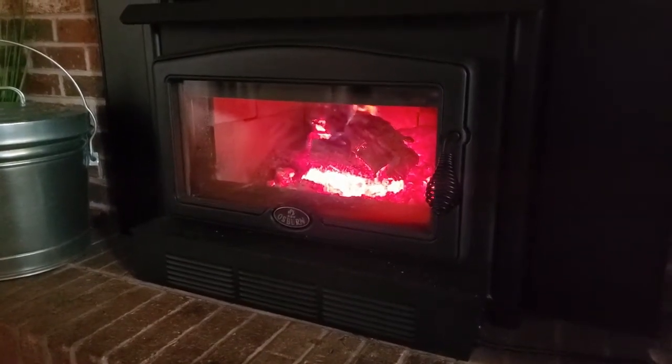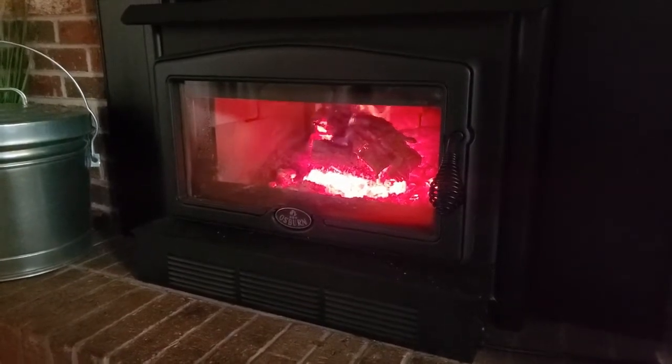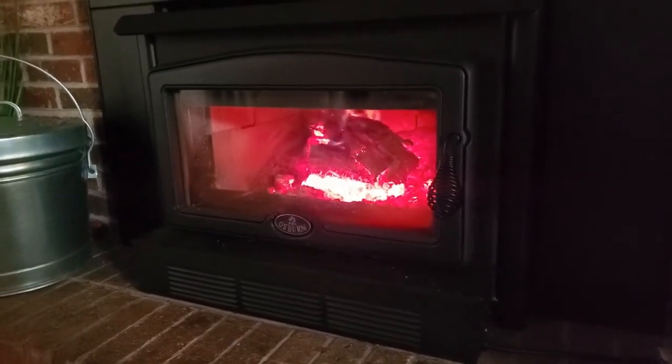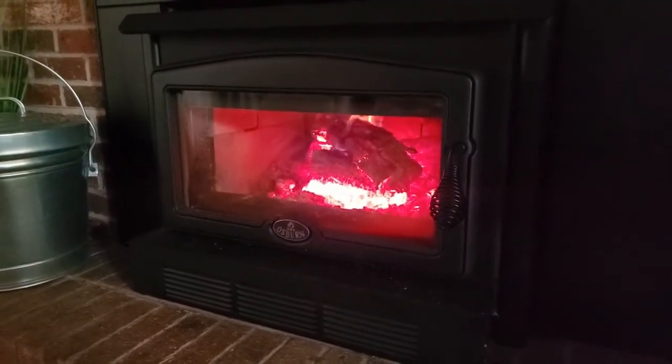We're going to do another video here on the Osborne 2400. This time it's going to be about raking the coals when you reload, and a way that I found really seems to be working well for me.